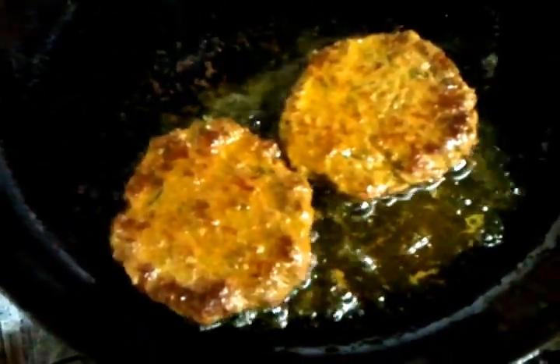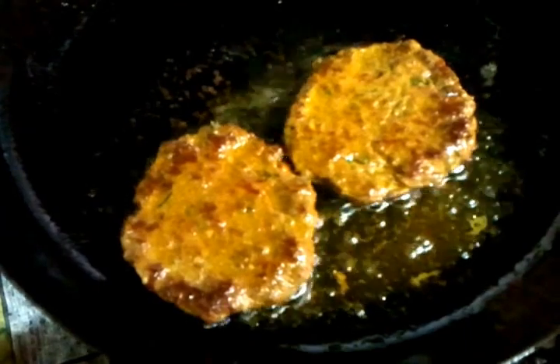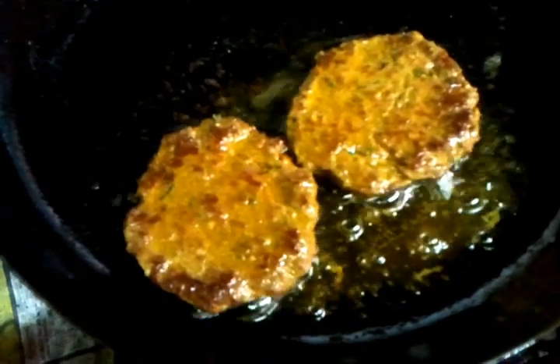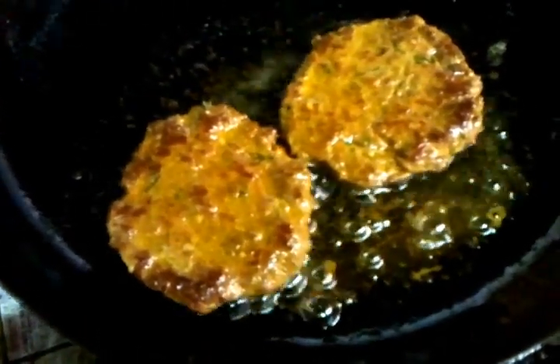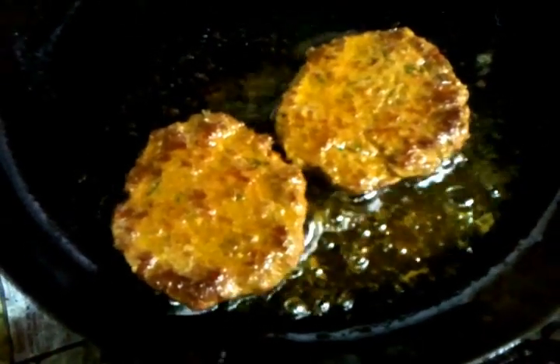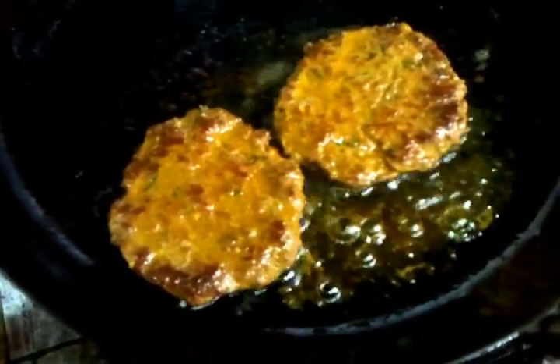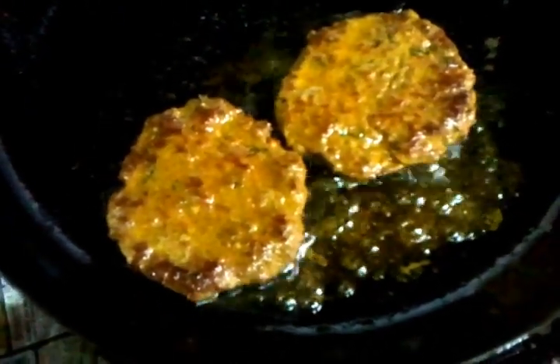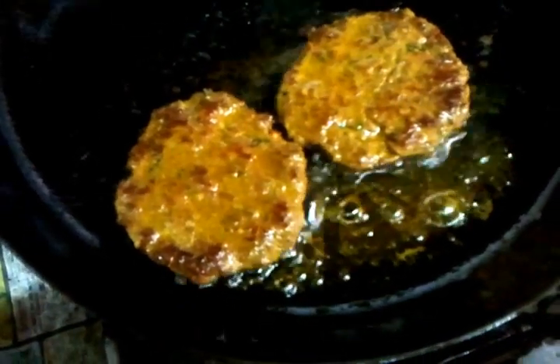In the meantime, while this is cooking, please log in to our website www.indianrestaurantcooking.com and you can write comments there — what you think about our cooking. Any comment you like, you can write, and you can also send us some suggestions.